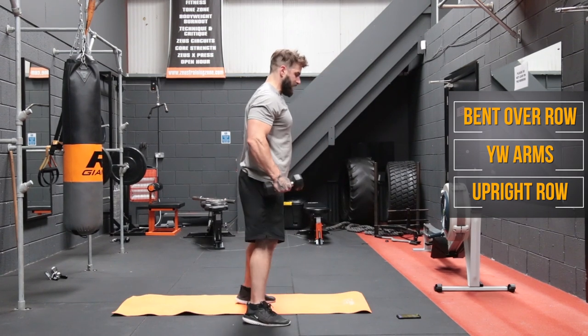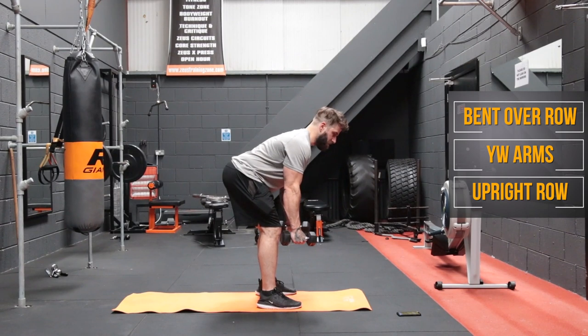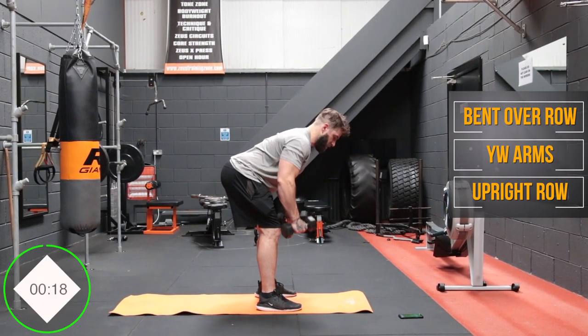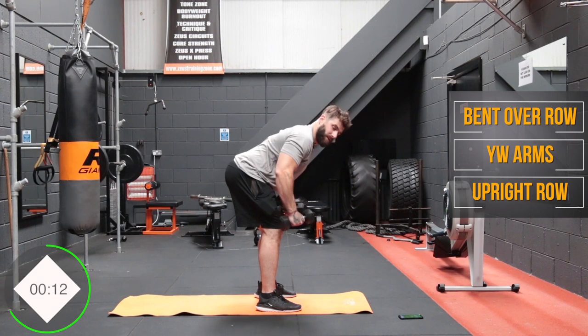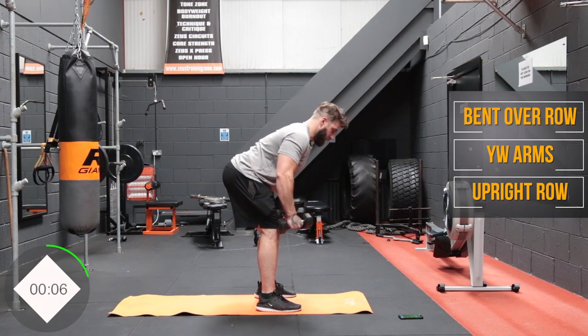We're coming back to bent over rows a little later, but for these ones we're going to keep the back flat and keep the head and dumbbells facing forward. Really focus on squeezing the shoulder blades back, engaging those rhomboids, keeping the back nice and flat, and don't let the dumbbell pull your shoulders too far forward. Keep the shoulders engaged and pull the shoulder blades back throughout.